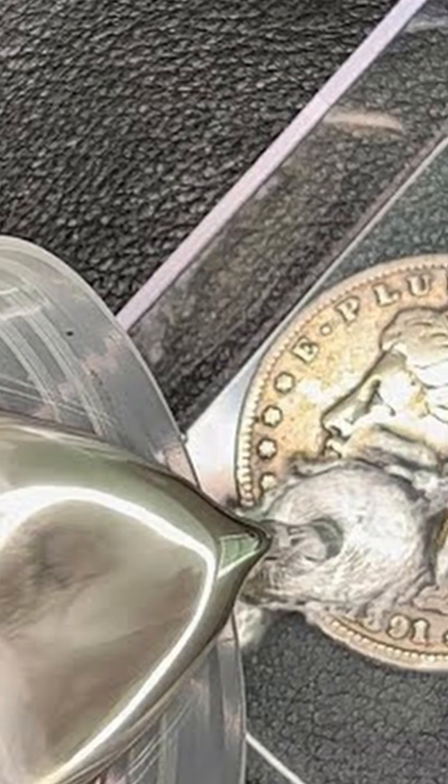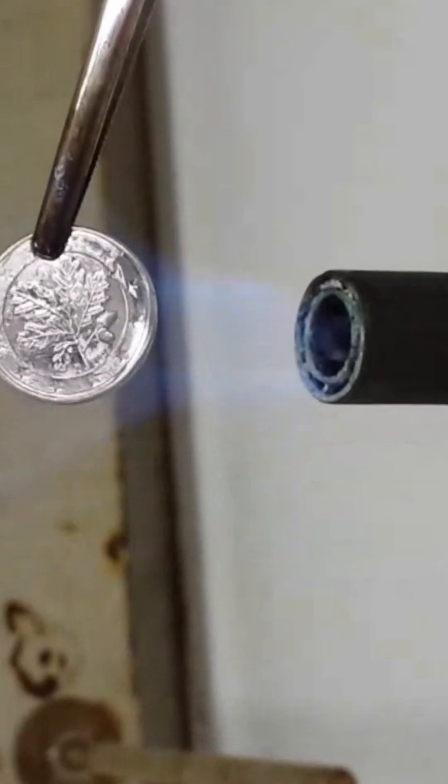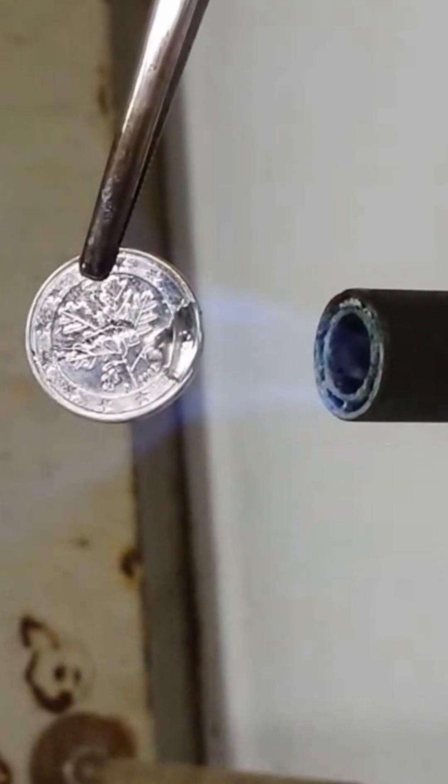There's no documentation as to how this was actually done, but based on analysis of existing coins and some simulant testing, two primary methods have been proposed. In the first, coins were coated with a mercury-silver amalgam, and then the mercury was vaporized, leaving the silver behind.